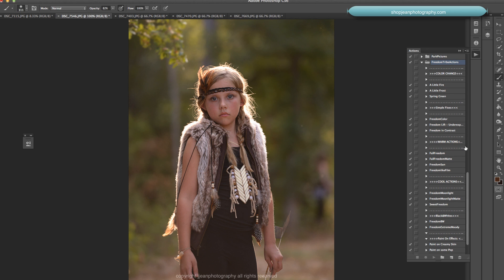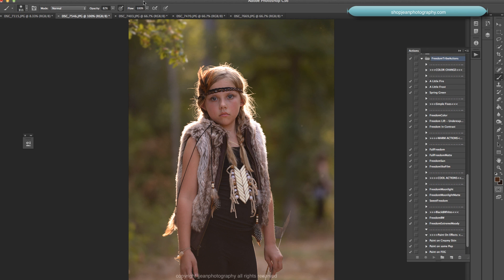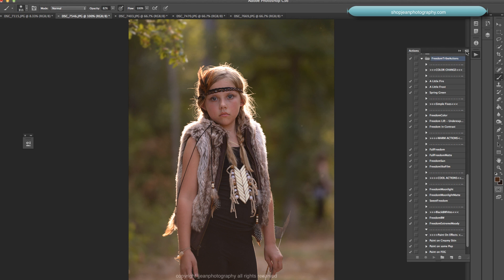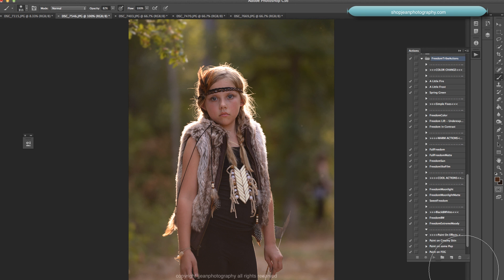This is the Freedom Tribe actions folder right here. You're going to download that and put it in your actions. To do that, go to Window > Actions and there's a little drop-down menu on your actions palette. Just hit Load Actions and it'll bring up a window where you can pick wherever you saved your actions, then it'll appear in your actions palette.